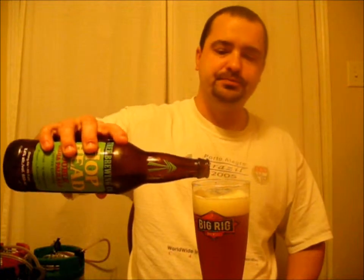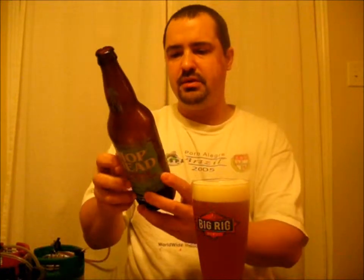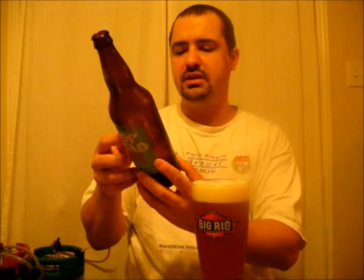Oh yeah, it's good, it's really good. I wish I knew how many IBUs were in there, but I'm going to say around 70 to 80.